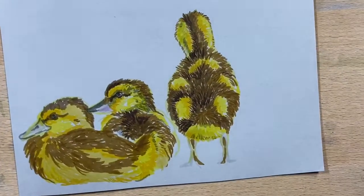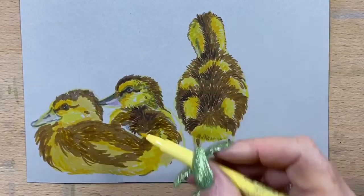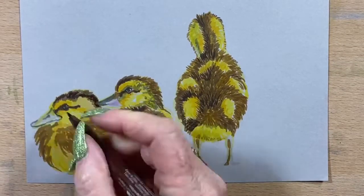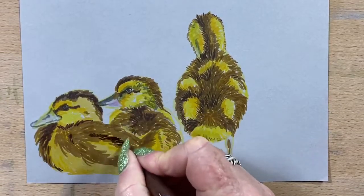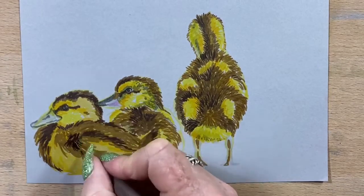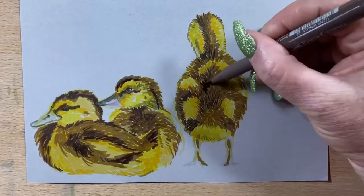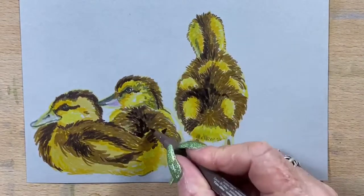I had a bit of an issue with the zoom, so I adjusted that. Then I go in with a light pale yellow and fill in all the white areas so there are no white areas left. Then I go back in with the sepia over the top and darken the darkest areas in the browns on these little birds — taking that around the eyes, around the backs of the necks, under the wing, onto the back of the first bird, just deepening up those shadows.